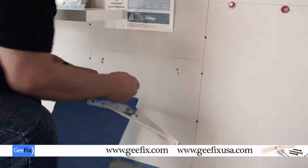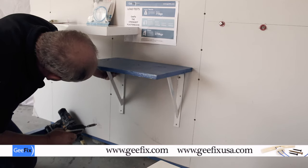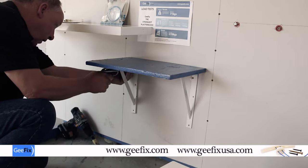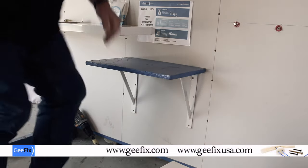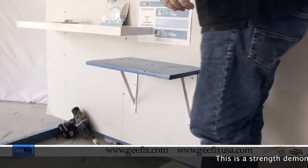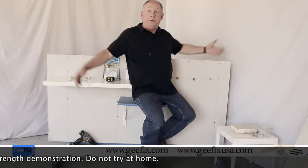We're ready to fix this shelf now. The cantilever is 300mil for this. It's really strong - I'm 80 kilograms and I can comfortably sit on this shelf.